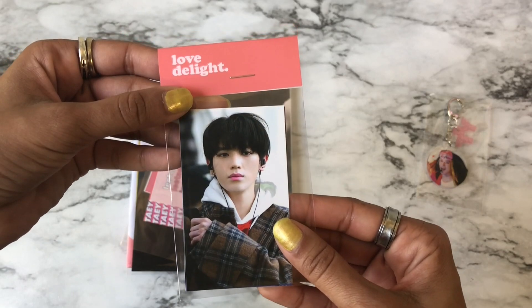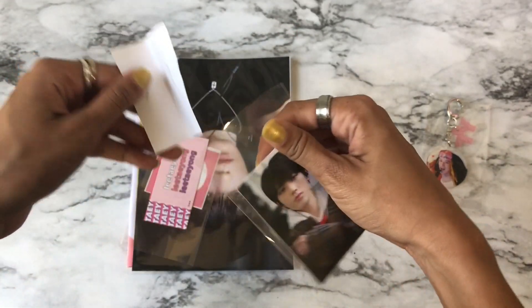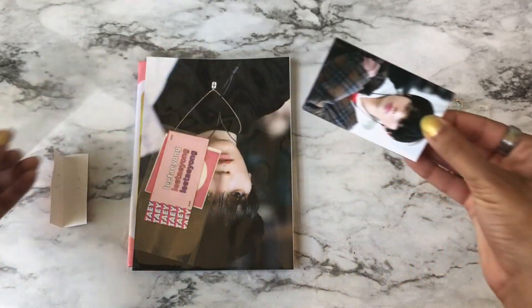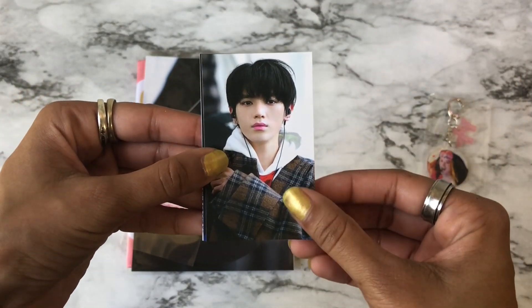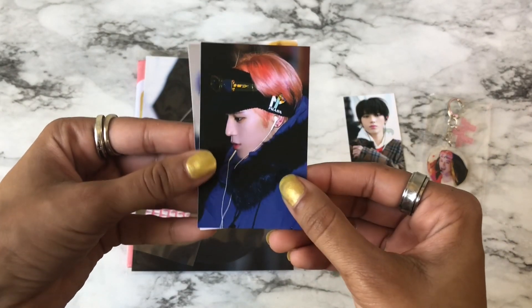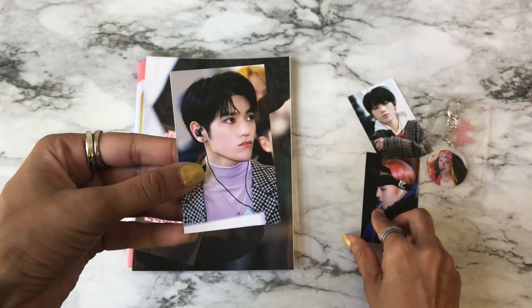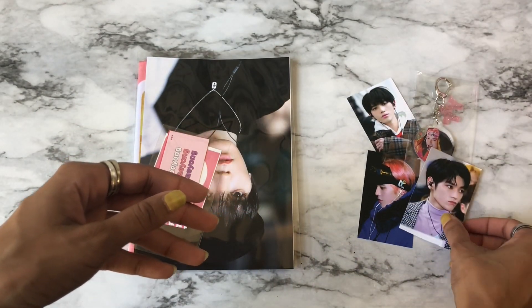And now let's get to the photo cards. So you get some photo cards — oh, that's really cute. So those are the photo cards you get with that.